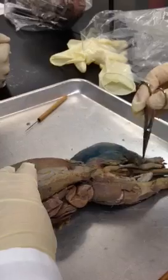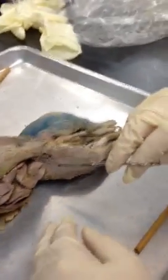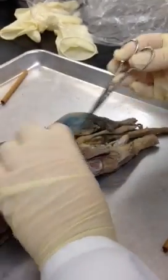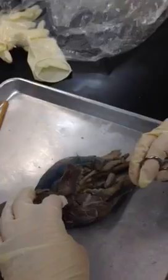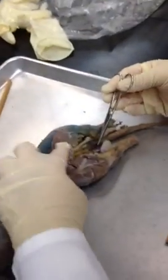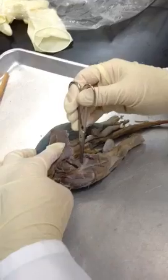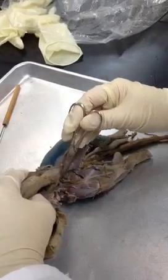On the thigh here — get the testes out of the way — first, two muscles we're going to see: sartorius and gracilis. Pull these back now, and this is what I was trying to show you before. So now we can see all the muscles intact, kind of the way they're supposed to look. Semitendinosus. Semimembranosus. Adductor femoris or magnus. Right here is adductor longus.